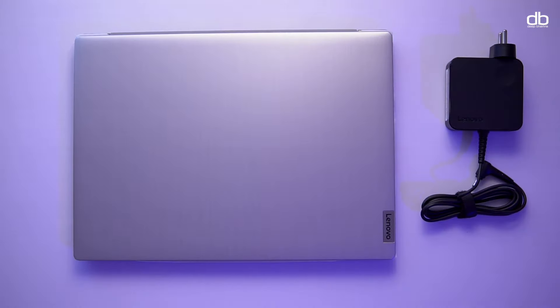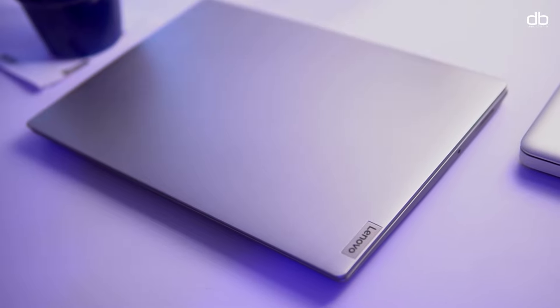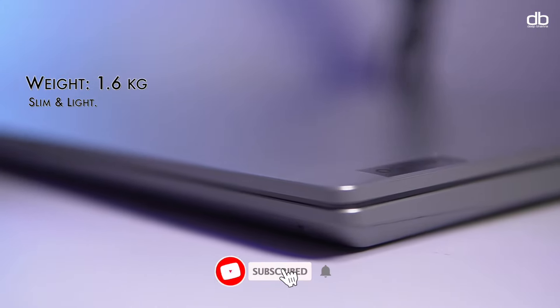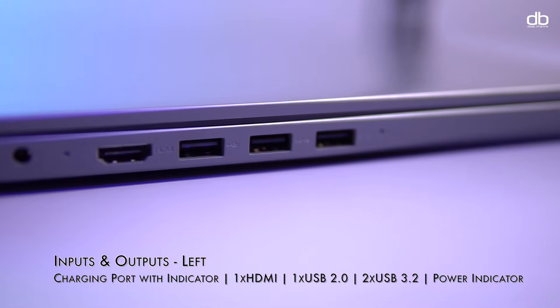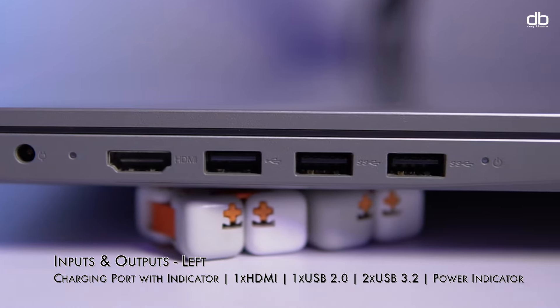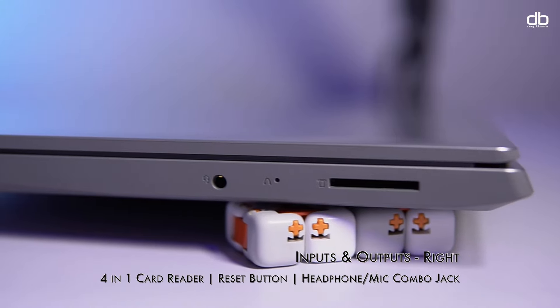The laptop comes in a beautiful platinum gray color with a brushed aluminum look. The top is clean with a simple Lenovo logo at the corner, and as a minimalist I appreciate Lenovo's minimal design choice here. The laptop is light, weighing around 1.6 kilos, and the slim design complements the overall look and feel. On the left we have the charging port with a charging indicator, a full-size HDMI port, and three USB ports — one USB 2.0 and two USB 3.0 — plus a tiny power indicator. I wish there was at least one USB-C port on this laptop; I mean, come on, it's 2021.